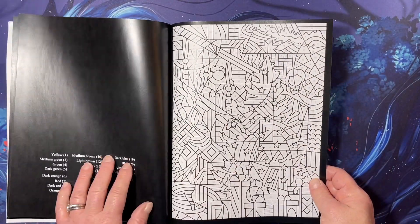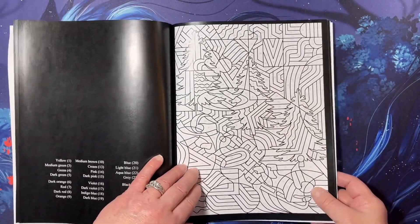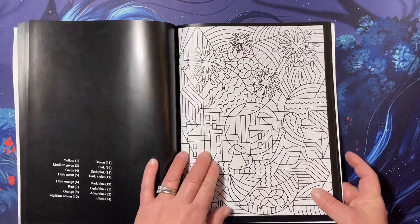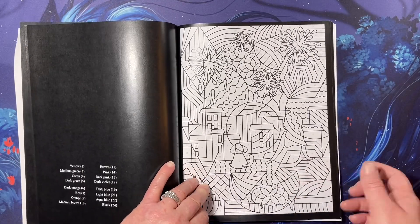Oh, that's going to be cool. Some of them you can't exactly tell what it's going to be. But I really, really like this new style they've been doing. They did a square book in a very similar style.